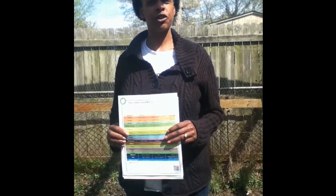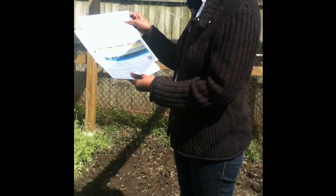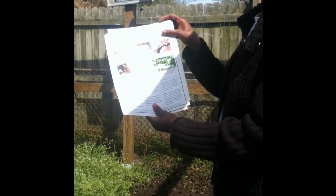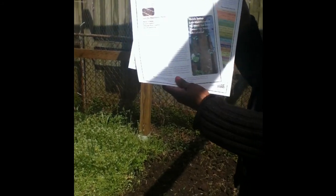Hello garden gals and guys. I'm going to show you how easy it is to start your own garden with a nourish mat. The nourish mat came with all the instructions that you need to get started: the nourish mat seed ball planting guide, the quick setup and instructions, and what the seed balls are all about.